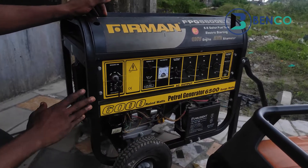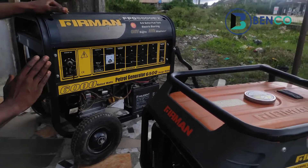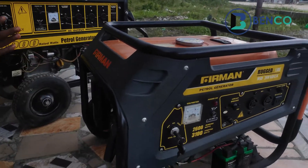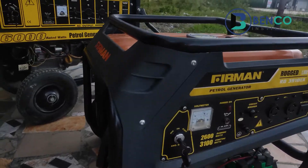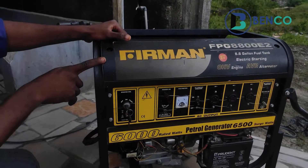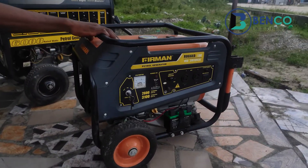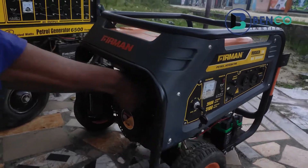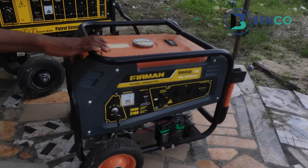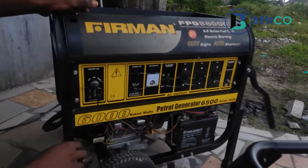For cold starting, that means the generator has been down and not been in use, so the generator is cold. For warm starting, meaning the generator was just used for hours and just went off and you're trying to start it again. This particular generator has not been in use for a while. This other generator is our office generator — it's still very much hot, meaning it's been in use for the past few hours.